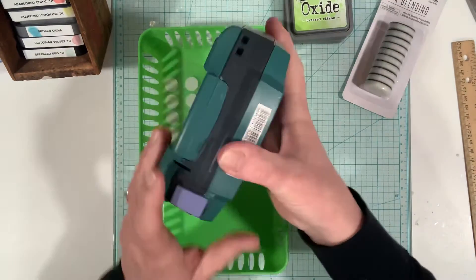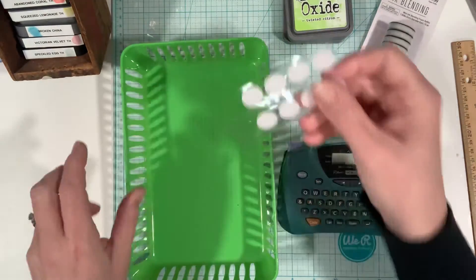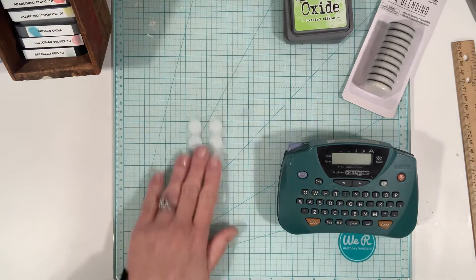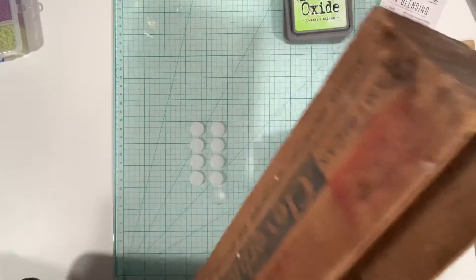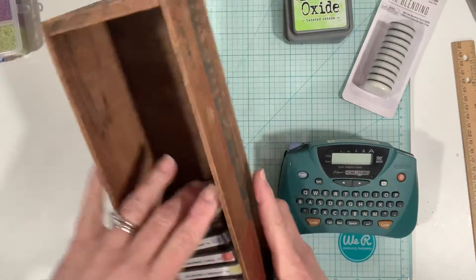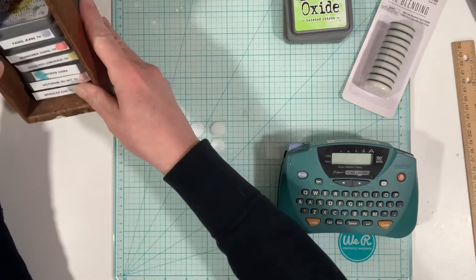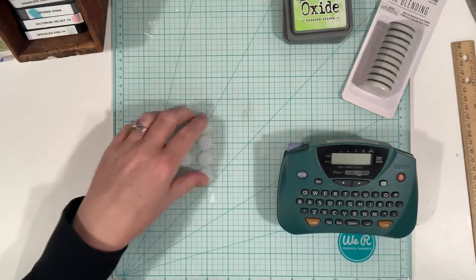I use my label maker and then I use some of these velcro dots from the Dollar Tree, and I store them in this old tiny wooden box that I have — just because the size is pretty good. I just stack them on top of each other, so it's real easy.